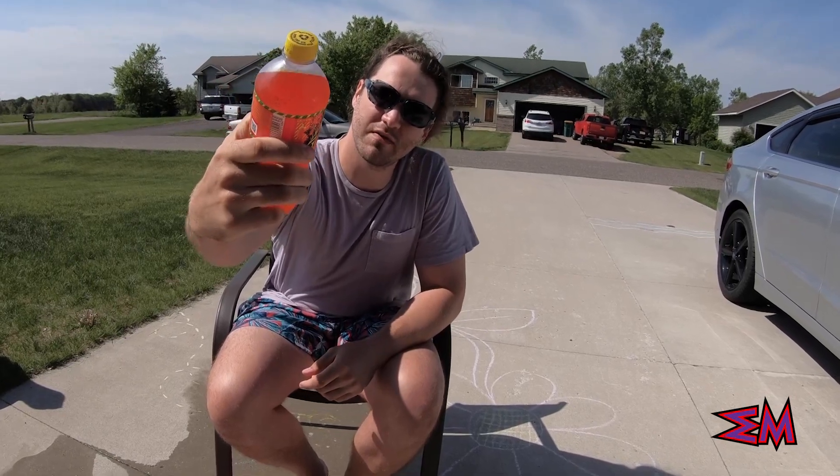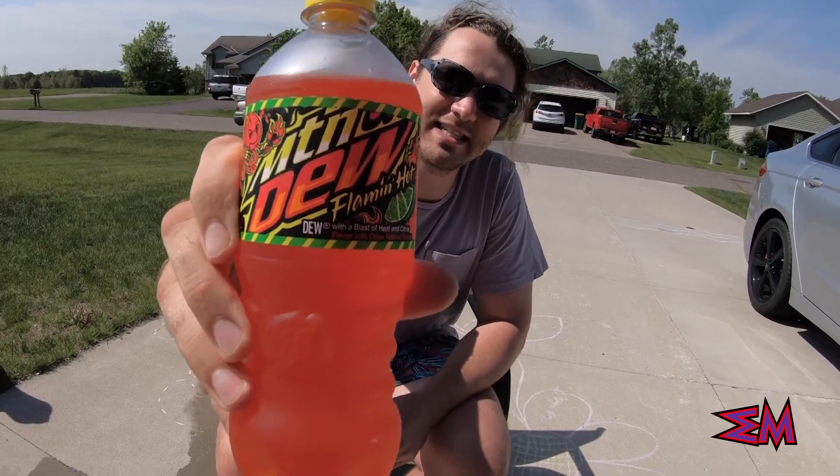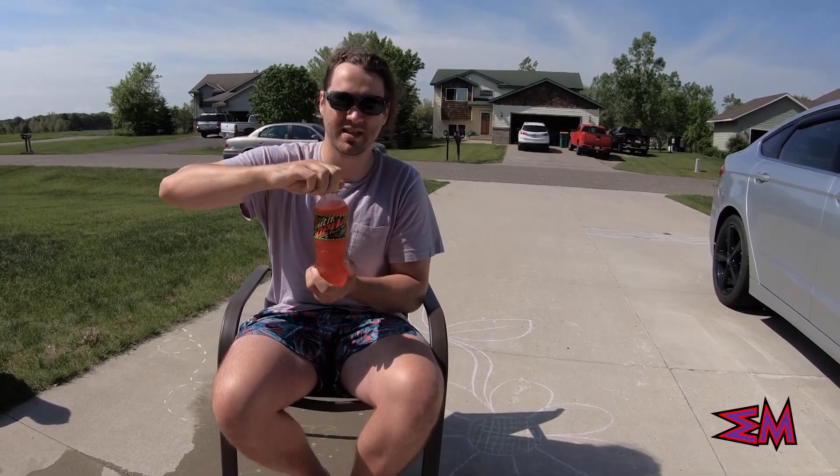We have Mountain Dew Flamin' Hot Dew with a blast of heat and citrus. Now I am a sucker for all things Flamin' Hot, so that is the only reason I'm going to give this one a try. Not sure what to expect — doesn't sound like something that would be very good — but that's why I'm trying it for you.